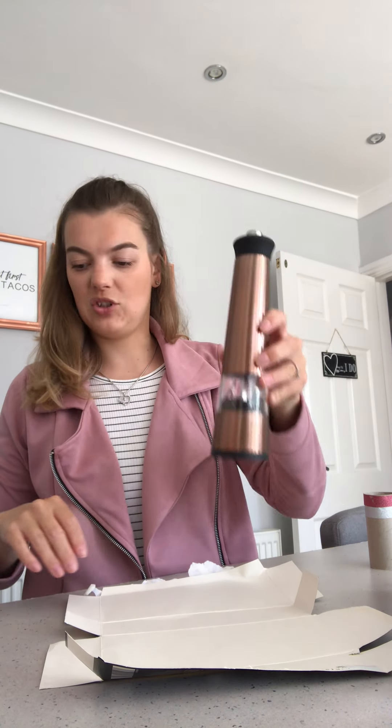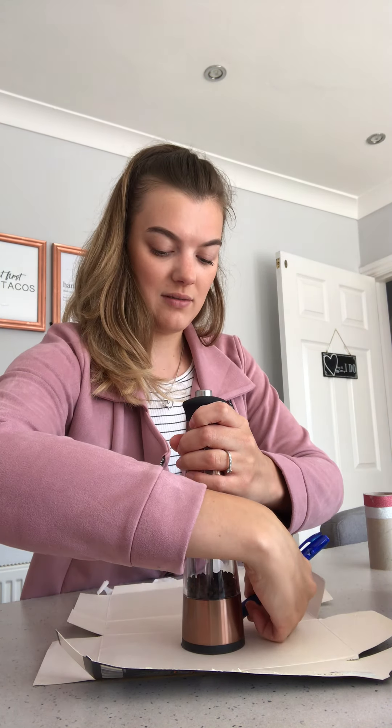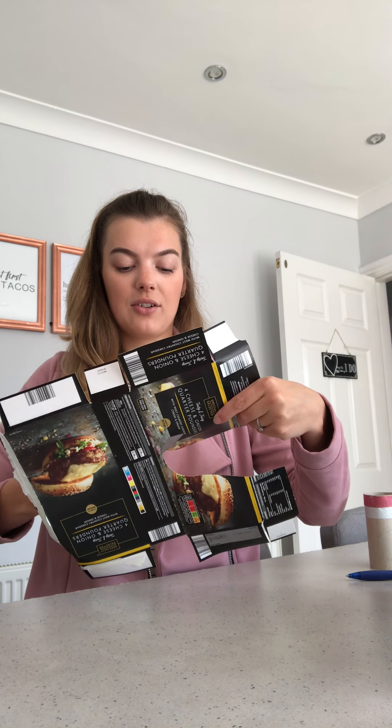Now I need to put a larger circle on top of my lighthouse, and I'm going to do that with my spare cardboard and my pepper grinder. I'm going to draw a circle around it using a pen — though you might want to use a pencil in case your circle goes wrong. I'm going to draw around the bottom of it. You might need an adult to help you, or you might want your adult to hold the object while you draw the circle.